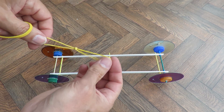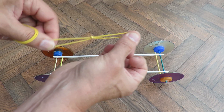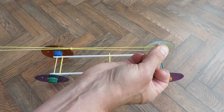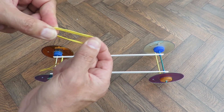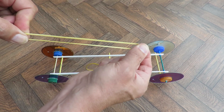Logic tells me that two in series you can stretch further, but there's less power per centimetre of stretch. Two in parallel are harder to stretch, so there's more power in each centimetre of stretch, but you can't stretch it as far.